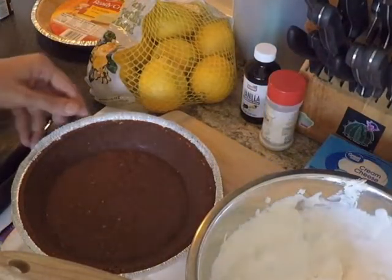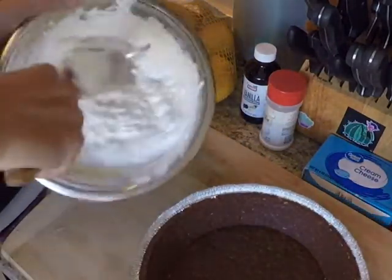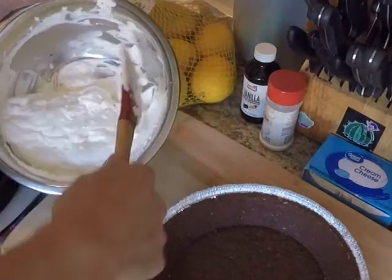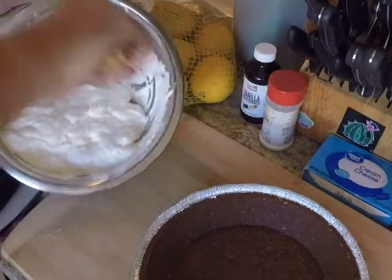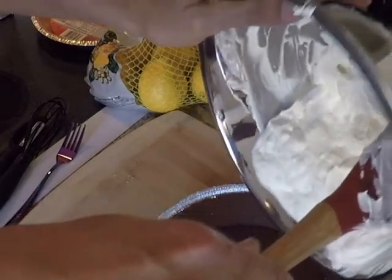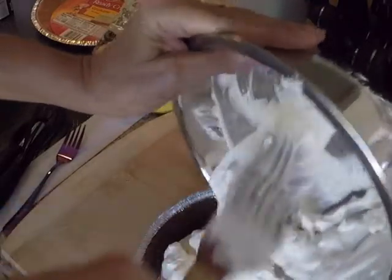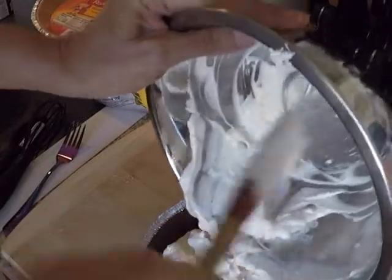Let's fold in the goodness into the crust — it's always a fun part. I like to use one of these rubberized spatulas that gets everything in there really nice. Here we go, get that all in there, pile it up. It takes a little bit of work to get that in there, but you just have to work everything in.